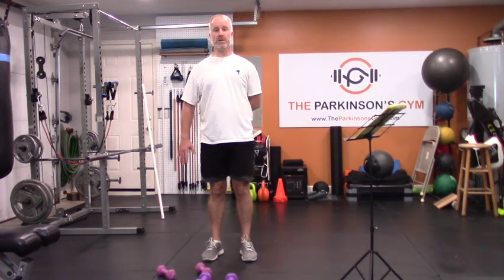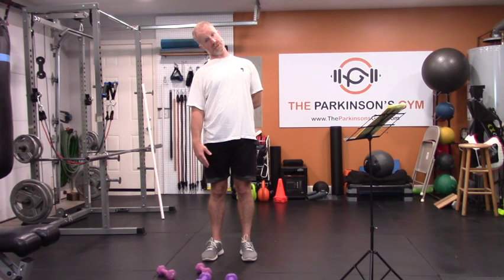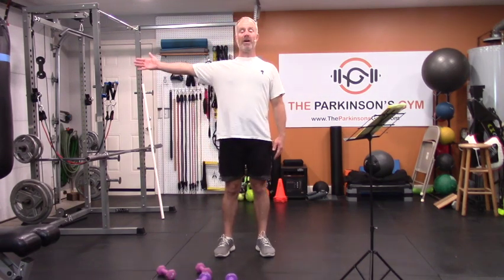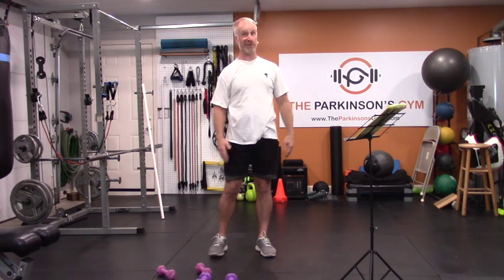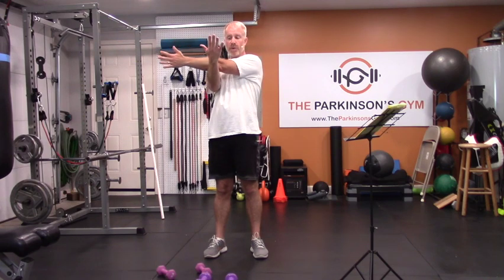Do the same deep shoulder stretch on the other side — arm behind you, and lean. The last stretch: arm out, pull it across your body, and grab it with the other hand. This stretches the back half of your trapezius, the deltoids on the side, and maybe even the triceps. The deltoid is the teardrop-shaped shoulder cap muscle that has a lot to do with what your shoulder does. Do both sides.